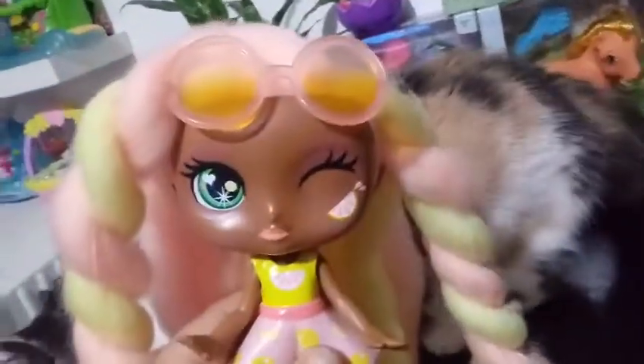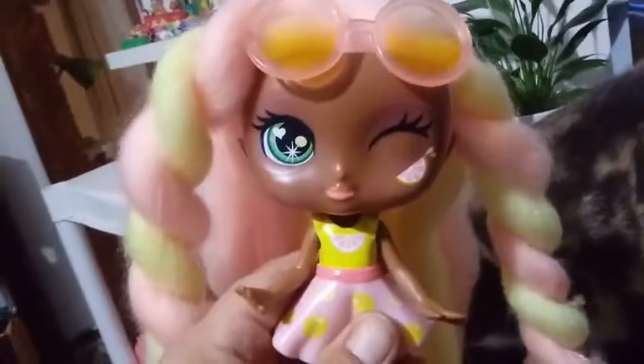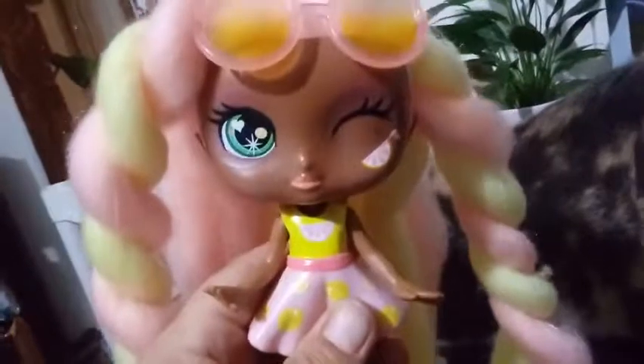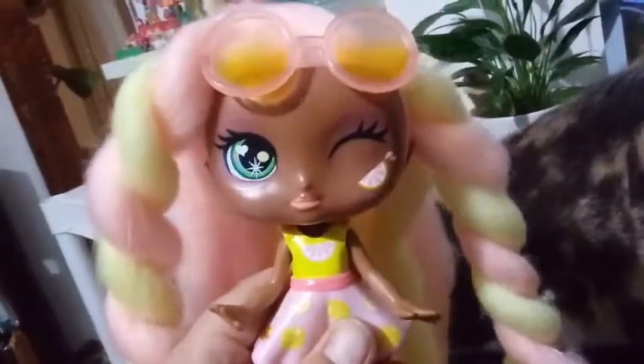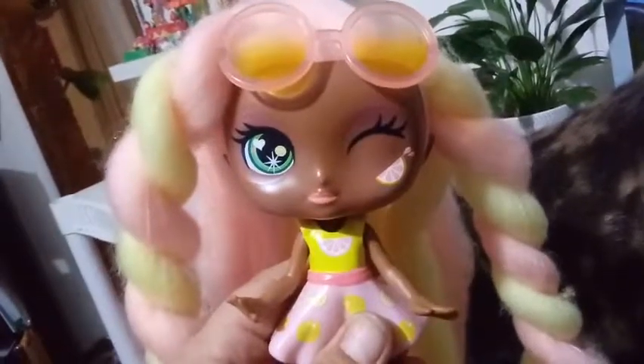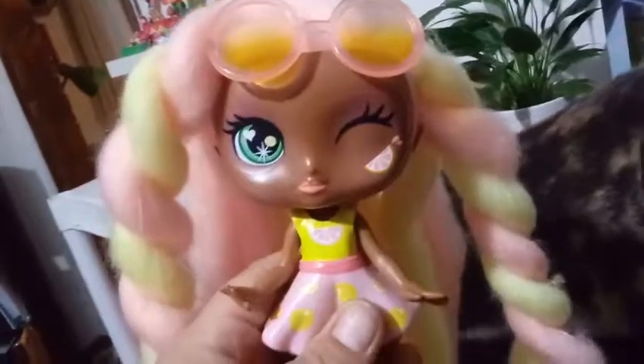I also want to let you guys know: when I opened Straw Mary up, she didn't really have much of a scent at all, but as I was opening Lacey Lemonade up, the first thing I noticed is I could smell that lemonade scent. It's still subtle, but prominent enough to know that it's there. I like the smell a lot.